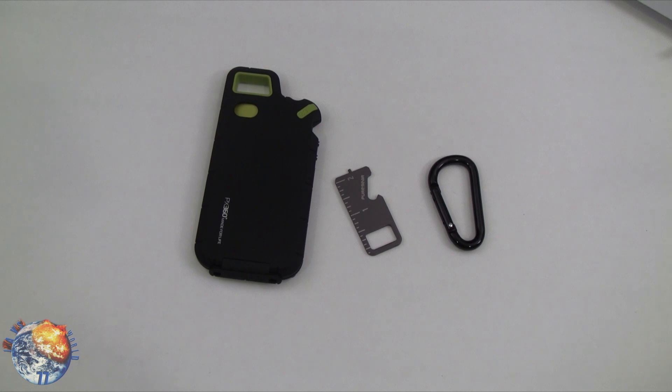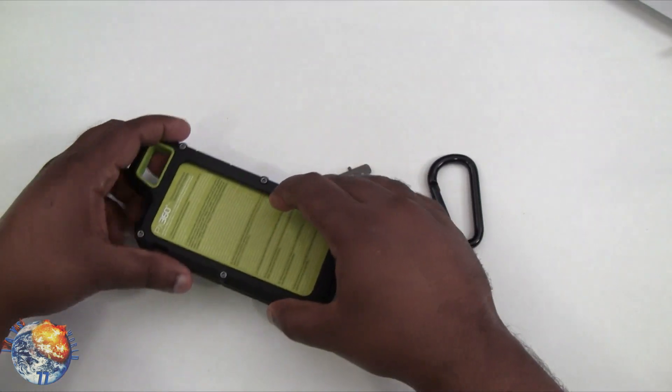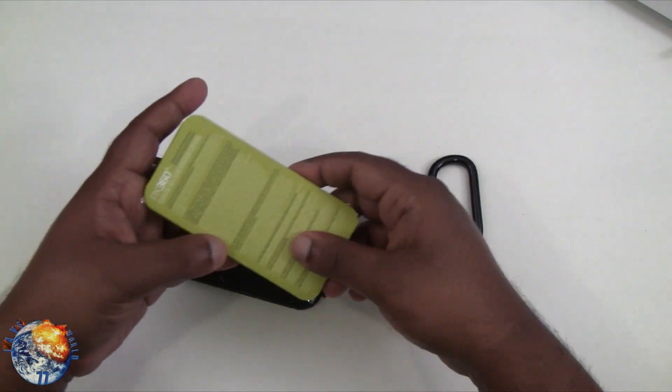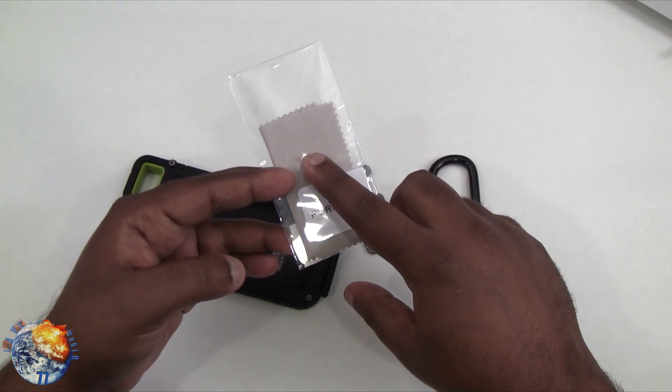Inside the package you get the case, the carabiner, and the utility tool. You also get a screen shield from Pure Gear, which I really like — I actually use their screen shields and they're pretty awesome quality. You also get their squeegee card and microfiber as well.